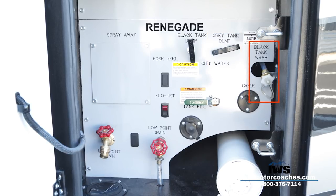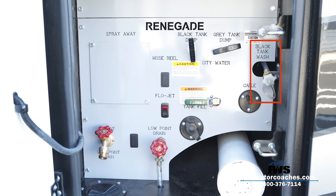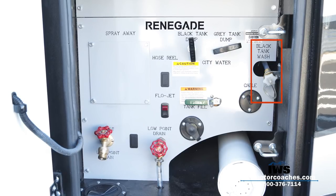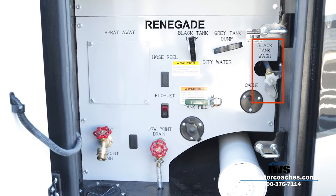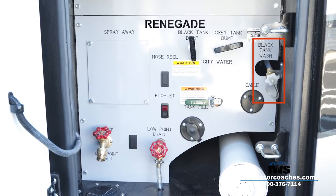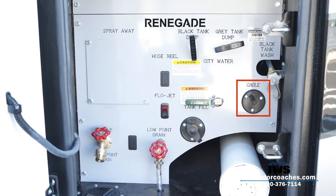Periodically, if you want to flush out your black tank — though with the dual macerator system it's less of an issue — I still recommend doing it periodically. You'll hook a water hose onto the black tank wash valve. There's basically a sprinkler inside the black septic tank, and when you put water in, the sprinkler comes on and does a great job of washing all the corners and cavities inside the tank.